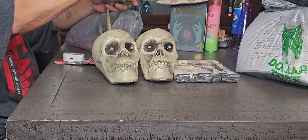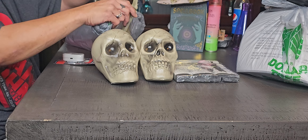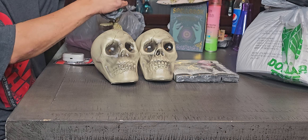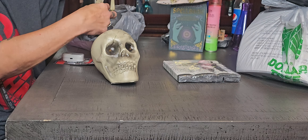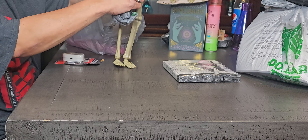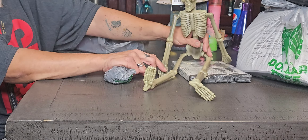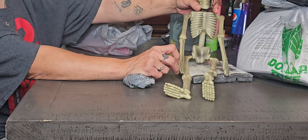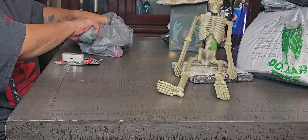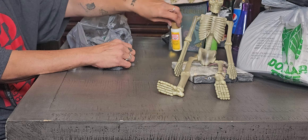And this is a whole skeleton. They're better this year — more strongly made than what they were. Poor little guy's hips and everything are out of place and his feet are all deformed, but I think he'll be alright for what I'm going to use him for in a DIY. I also picked up another bottle of Mod Podge.